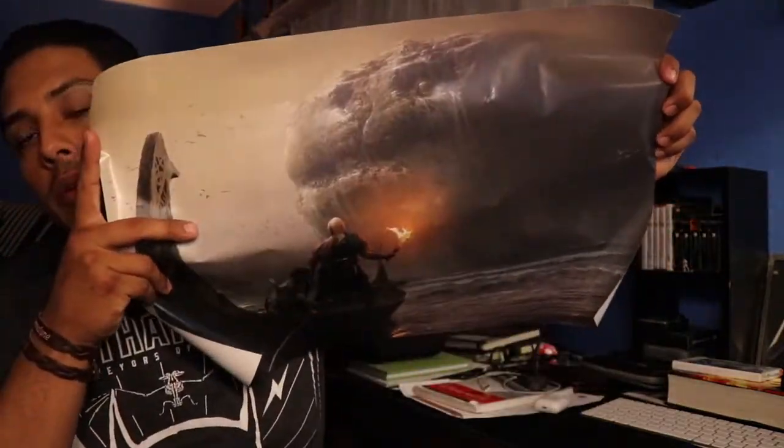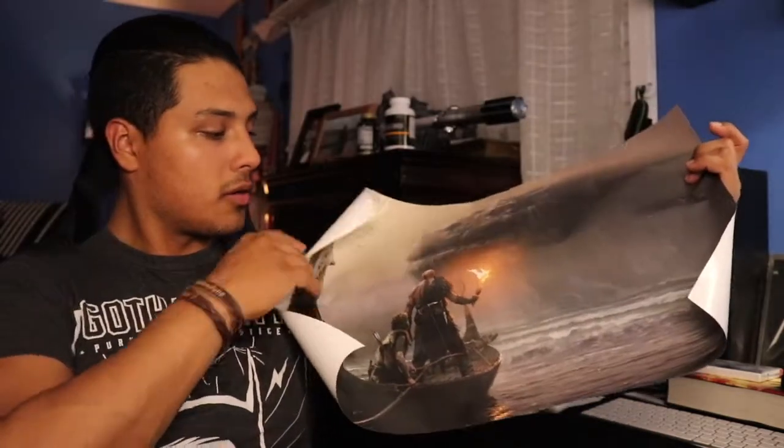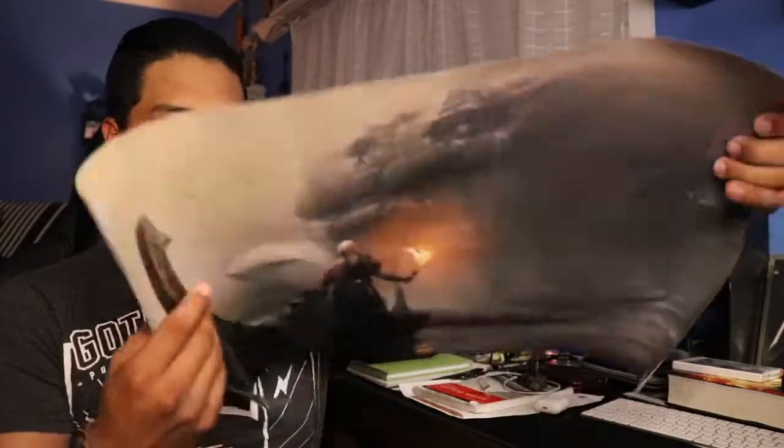Here we have a poster — Atreus and Kratos when they're on the boat and he met the giant worm. That's pretty cool, it's like some type of concept art. I like this. I'm not gonna lie, when I was playing that level I was pretty interested, like hmm, what's gonna happen here? Not bad, that's a neat little poster.